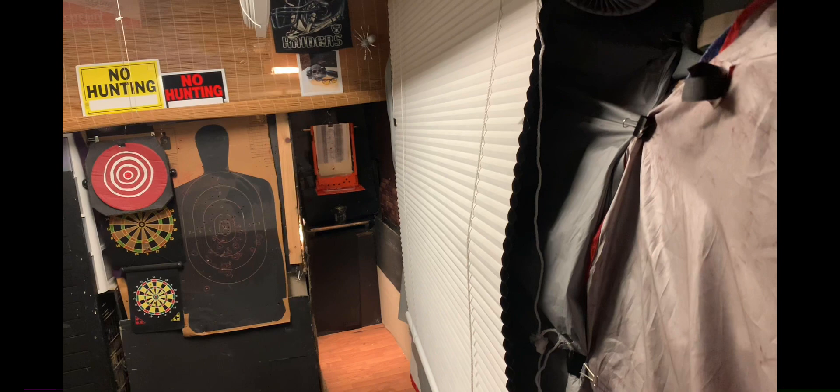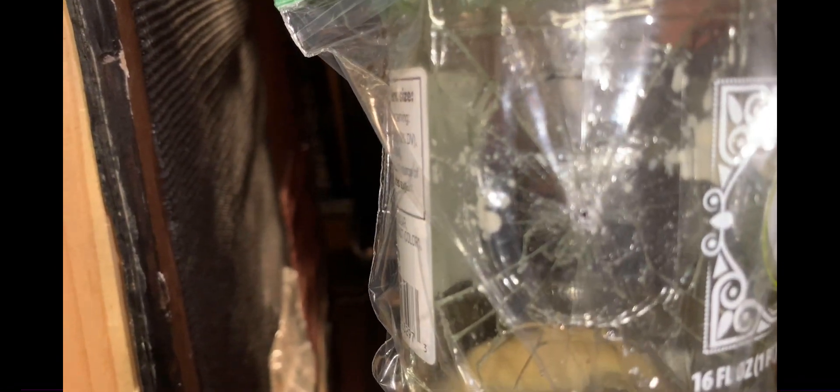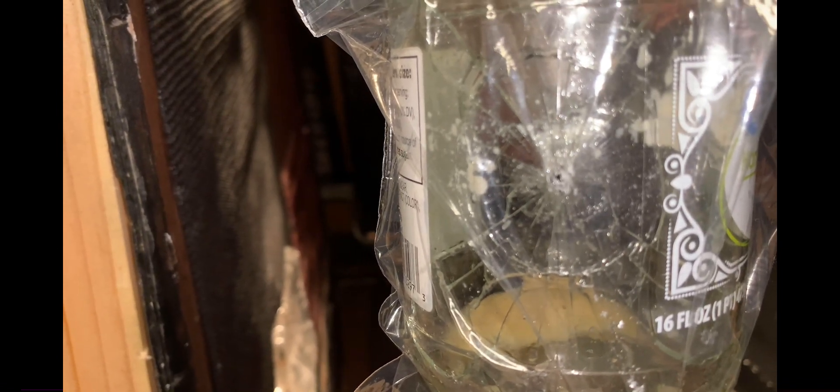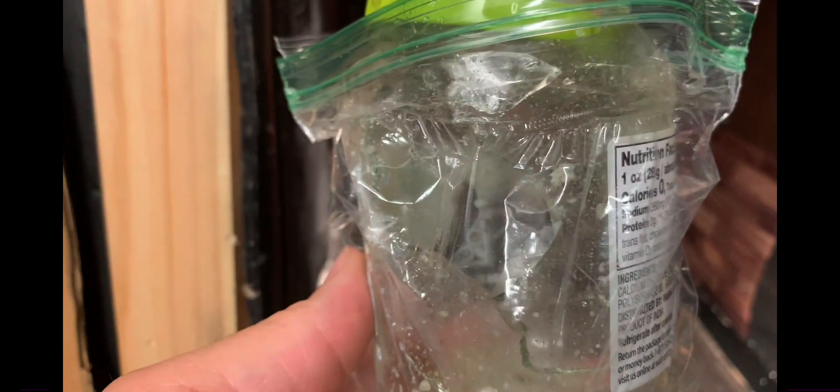We're going to try to do some power testing — this is a glass jar, we'll see if it does any damage. With a single shot it looks like it's going to bust, so I'm going to put it on full auto. I'm standing about eight feet away. After the full auto burst at eight feet away, you can see through that plastic — it will do some damage. On to the next test.